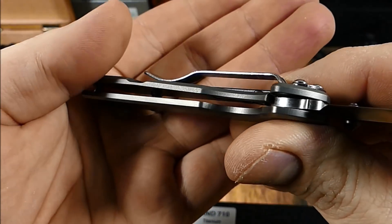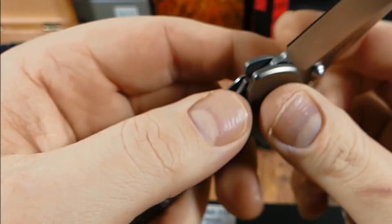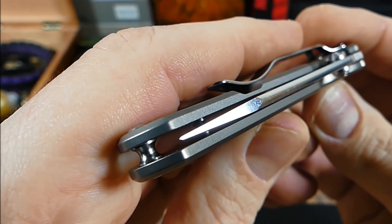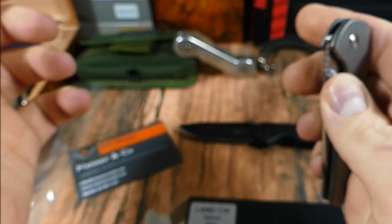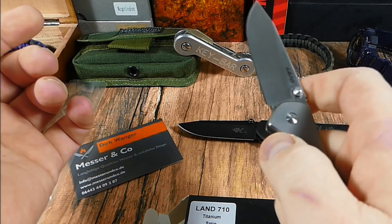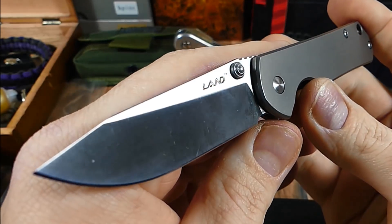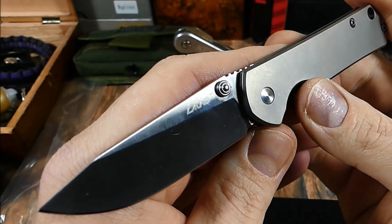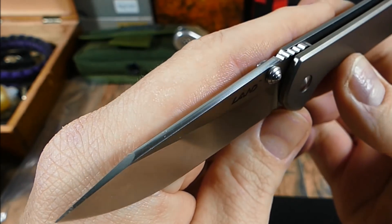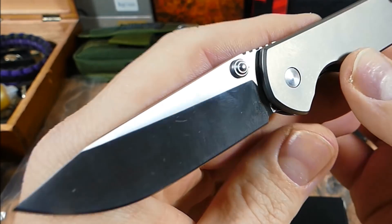Jetzt halt mit Titan-Griffschalen, Frame-Lock-Verriegelung, kleines Steel-Inlay verbaut. Überdehnungsschutz kam wunderbar mittig, nicht perfekt mittig, aber sehr mittig. Klingenanlauf definiert, nicht butterweich, aber völlig okay. Müsste sich halt erst noch einspielen. Hat keinerlei Klingenspiel. Klinge schön satiniert, schönes Finish. Wurde leicht gerundet, ähnlich wie bei Chris Reeve, nicht ganz so schön, nicht ganz so sauber. Das Gymping nicht ganz so aufregend. Aber alles wirklich schön gearbeitet.